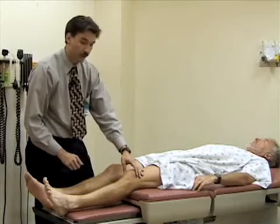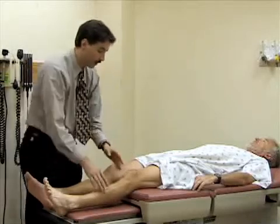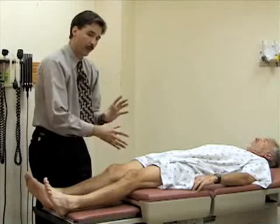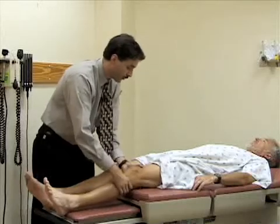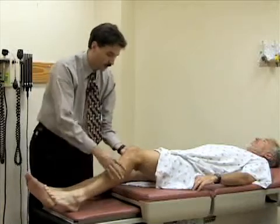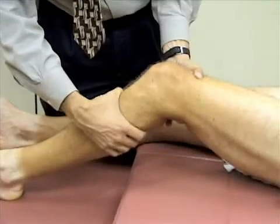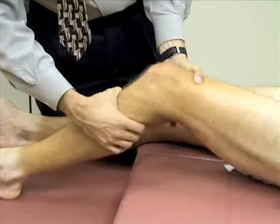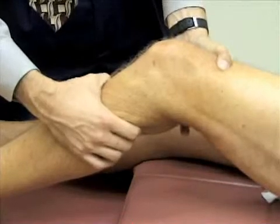Now I'm going to do some tests that assess for injuries to the cruciate ligaments. The first test is called the Lachman test. You support the patient's thigh — for people with small hands or a particularly large patient this might be difficult. You partly encircle the thigh just above the knee and bend it to about 20 to 30 degrees. Then you grasp around the lower leg, around the tibia, and try to pull the tibia anteriorly to see if there's any laxity. There will typically be a little motion, but there should be a firm end point — he has a normal exam. You'd want to compare that to the other side.